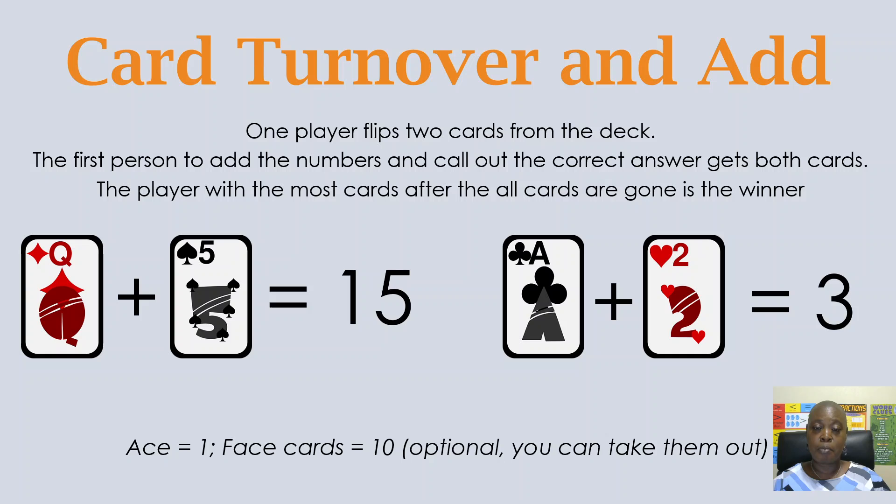Let's look at our example. We have a queen plus a five — so that is 10 plus five, which equals 15. And the ace equals one, so one plus two equals three. Whoever is able to correctly add the numbers and shout them out first gets the cards. That is Card Turnover and Add.